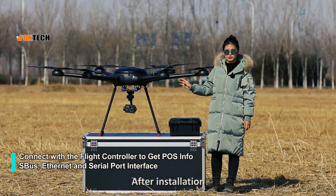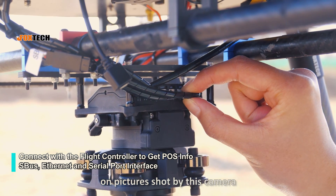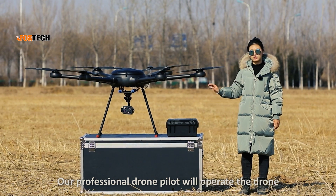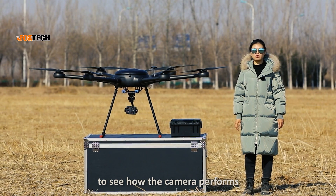After installation, we can connect the camera to the flight controller. Position information can be saved on pictures shot by this camera, and it can also be seen from the software. The professional pilot will operate the drone. Now the drone starts to take off — let's go to the control software to see how the camera performs.